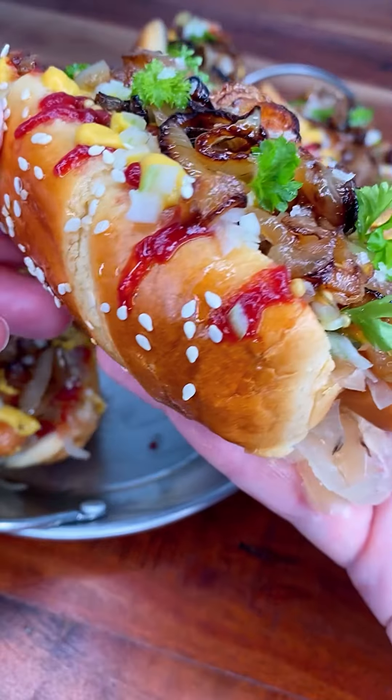New York style hot dogs. Just a simple bun — let's upgrade our bun. Brush it with melted butter and then sprinkle it with some sesame seeds. Now let's put it in the oven.